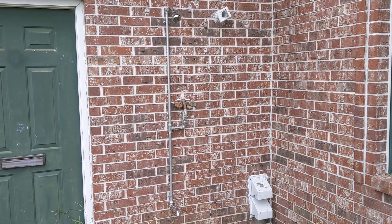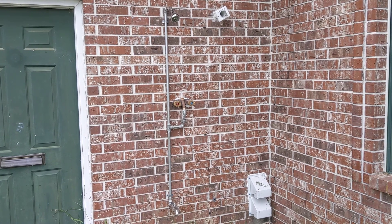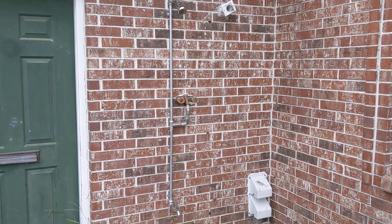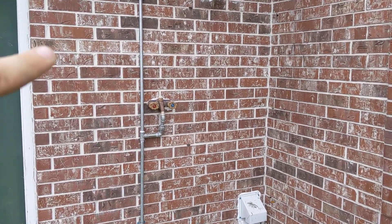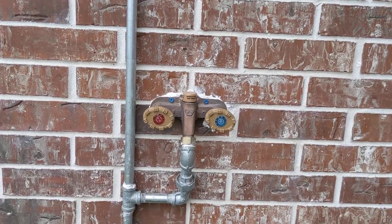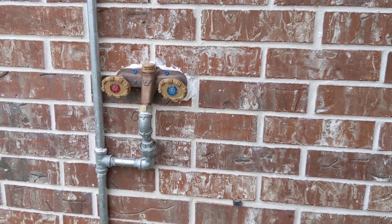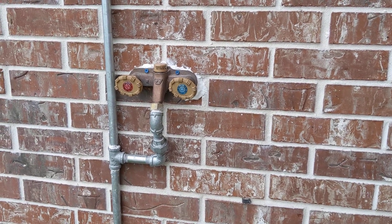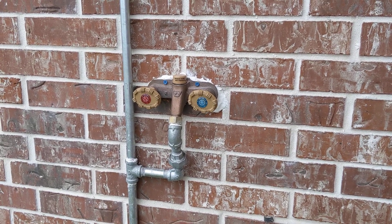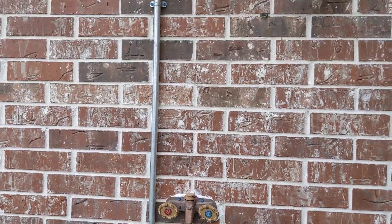Just wanted to record a quick video on an exterior shower setup, how I've got it plumbed so that you never have to drain it when winter comes or freezing temperatures. So this is a Woodford, both hot and cold, silcock. It has a normal hose outlet on it. I'm not exactly certain why you would need hot water and a hose, but it works very well for my purpose, which is for this shower.